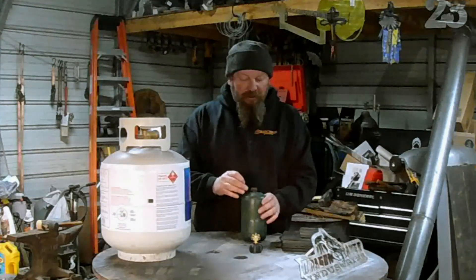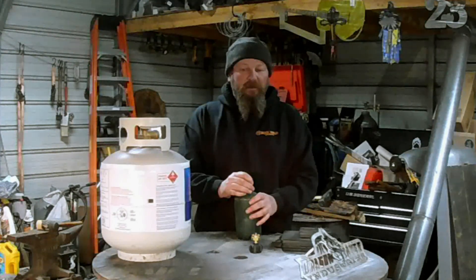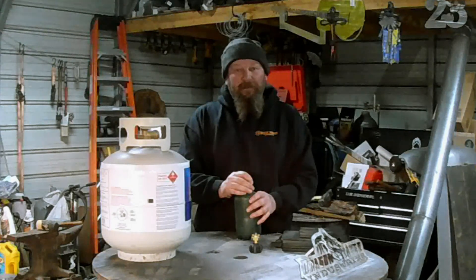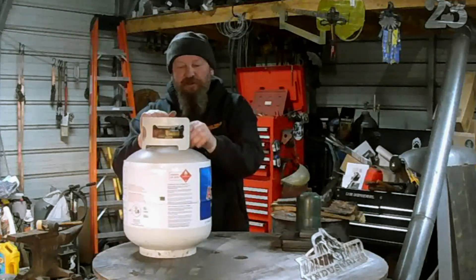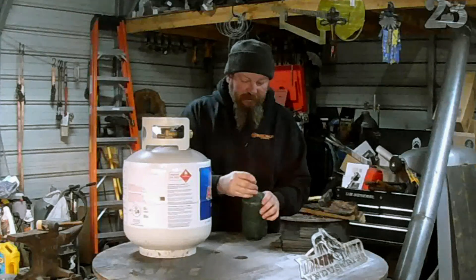There's a little bleeder valve over here on the side. I think these get painted more often than not, and I haven't run across one that worked very well yet. So you want to screw this coupler onto your tank — pretty straightforward. We'll bleed this small tank first.